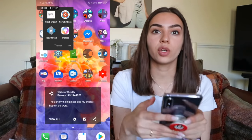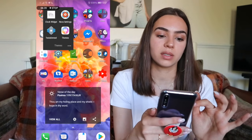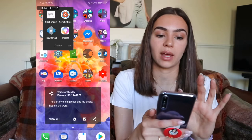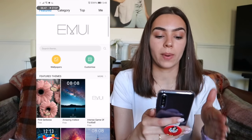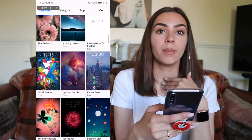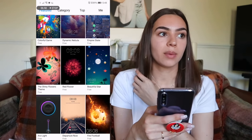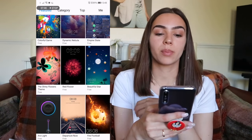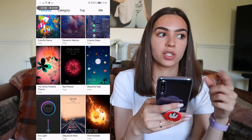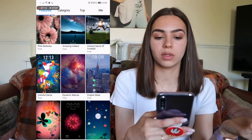Top left I have my travel apps: bus times, EasyJet, Maps, Oyster, Trainline, and Uber. In Themes I have the Clock Widget — just search 'Clock Widget' in the Play Store and that's the one I use. I also have Nova Settings because I use Nova Launcher, and Tesla Unread which I needed to set up the unread badge counts. Then I have the Themes app.